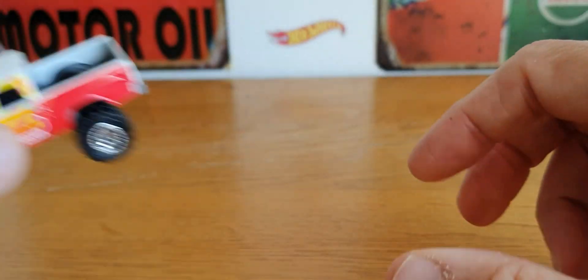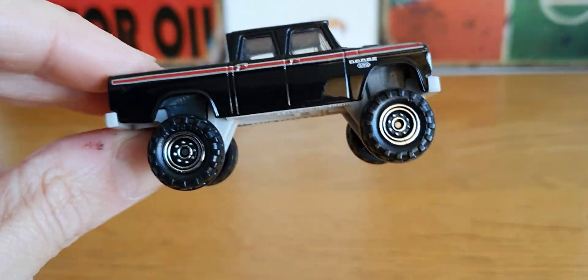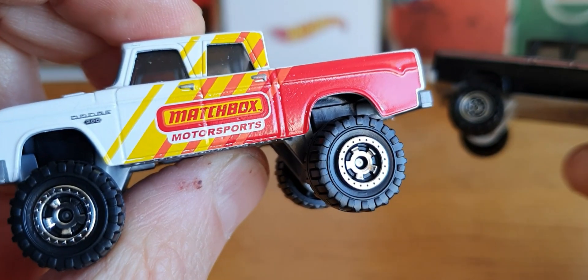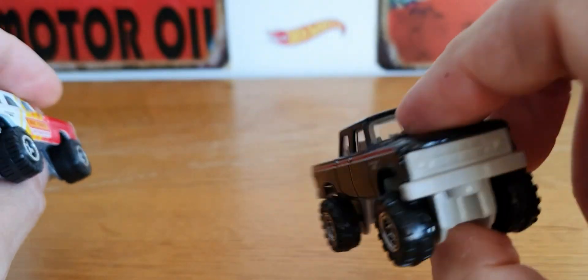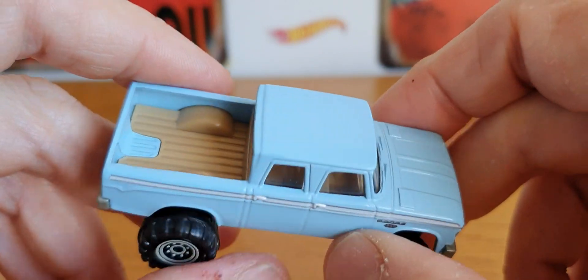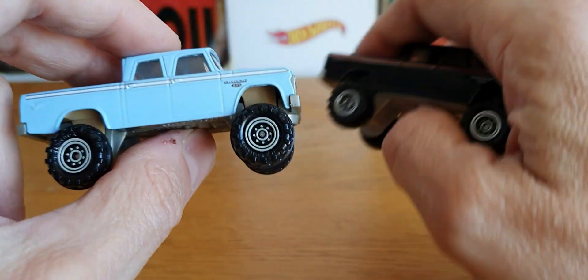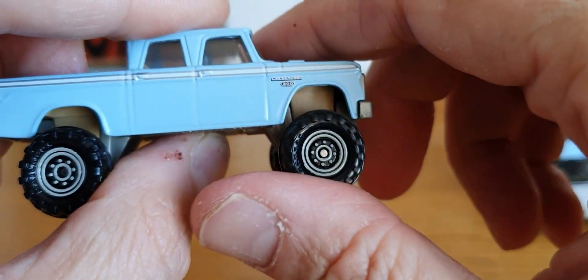I thought whilst I was at it I would show some other variations. I'm not sure which order I got them in, but I think this might be the older one — here it is in black. And notice they've all got different wheels. This one has chrome five-spoke type wheels. Then there's this one in an awesome baby blue, pale blue color with a tan interior, which I quite like — pretty cool with similar wheels, except these are grey and these are chrome. I think it says Matchbox on the wheels.